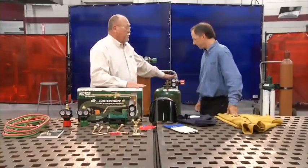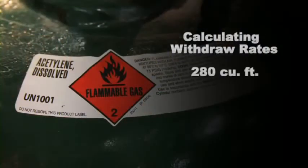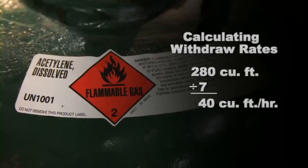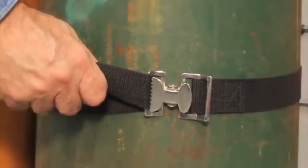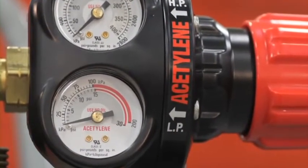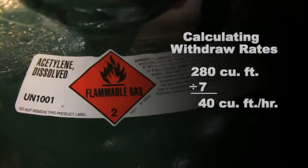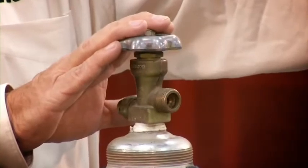The withdrawal rate is also very important. You can only withdraw one-seventh of the cylinder volume. For example, a cylinder with 280 cubic feet means dividing by 7, giving 40 usable cubic feet per hour of gas. Remember these four safety facts about acetylene: always secure acetylene cylinders in the upright position; never use acetylene above 15 PSI; never exceed the one-seventh withdrawal rate rule; and never transfer acetylene into any other type of cylinder or storage container.